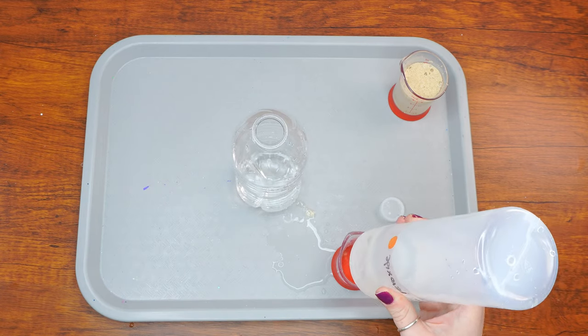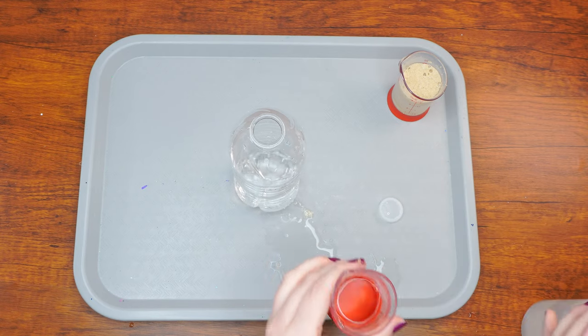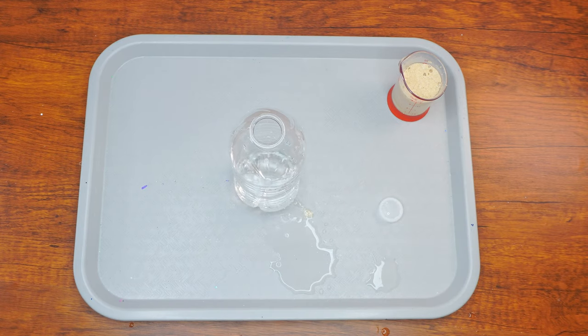Not only are you so relieved to have your ball back, but you are so grateful for the help. Later that day, you make a thank you card and even offer to help them with their chores.